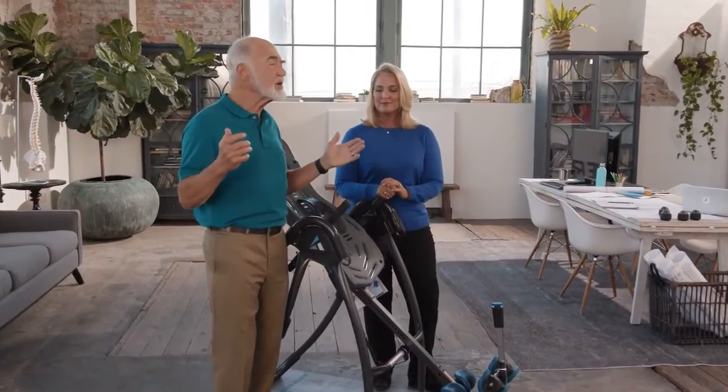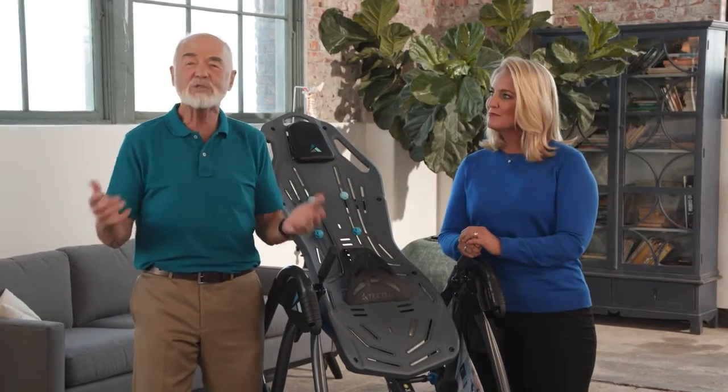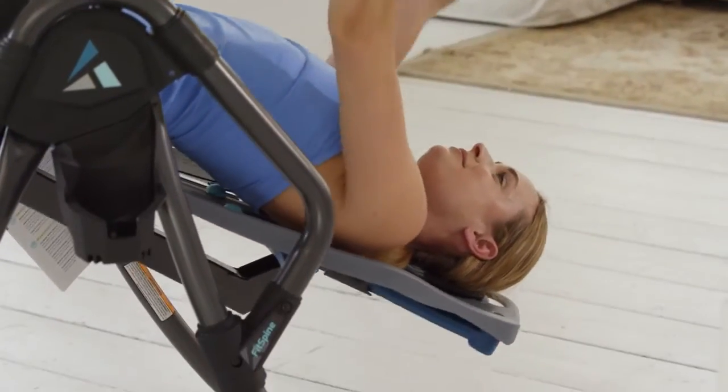When you think about it, virtually every other back pain option deals with symptoms — your back's still screaming, you just can't hear it. What good is that? The Teeter deals with back pain at its source and does so in just minutes.